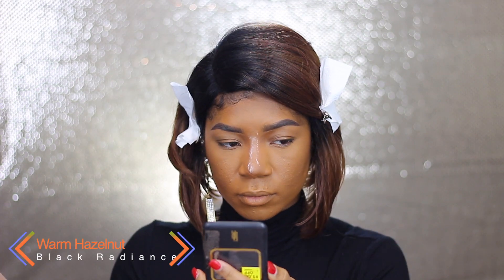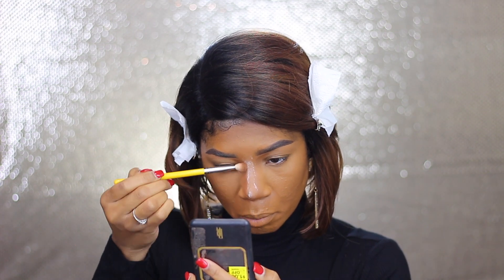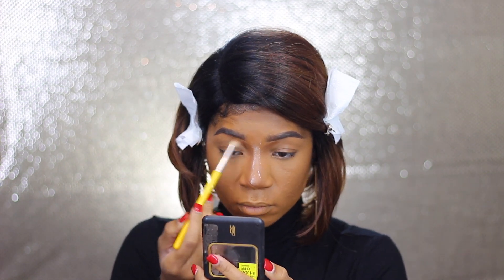Now I'm going to take Black Radiance Foundation Powder in the shade Warm Hazelnut and use that to contour my nose using a 785 brush.